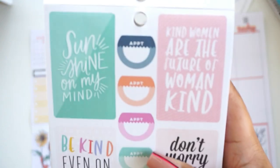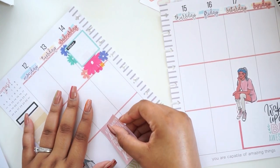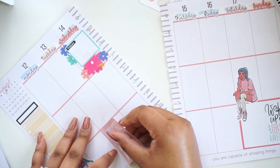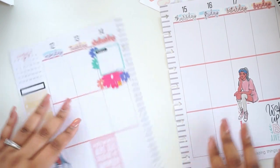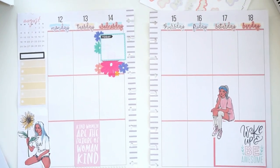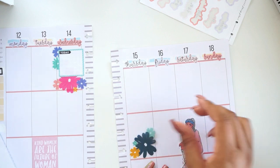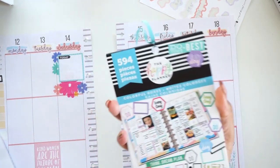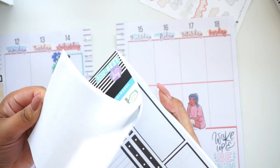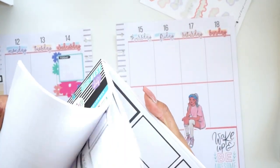I like this sticker that says 'Kind women are the future of Womankind' — that's really cute, so I'll put that down here. I need some punchier colors in here. Let's put this one on and a text box on top of that. I use the black ones a lot, so let me see if I have any leftover in any of my Colorful Boxes sticker books.